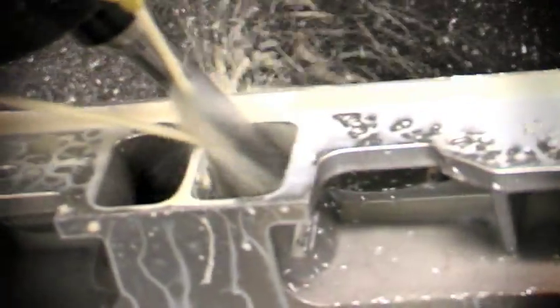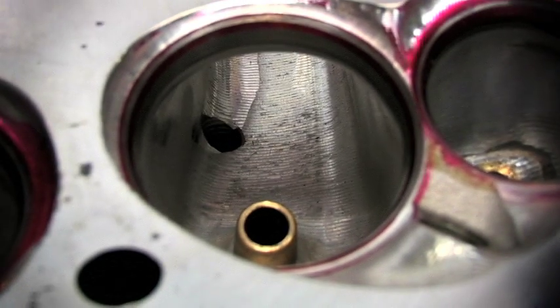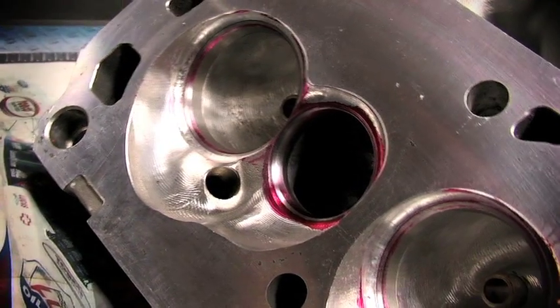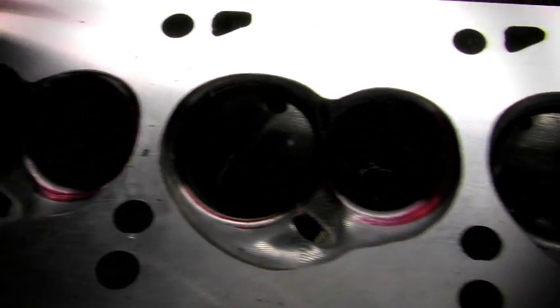Let's take a closer look at what happens inside one of Avenger's 5-axis CNCs. First, the CNC machine cuts the combustion chamber and valve bowl of the bare head. Depending on the bore size of the engine and the desired compression ratio, the combustion chamber may be modified to one of several different chamber designs that Avenger has developed for that particular head.